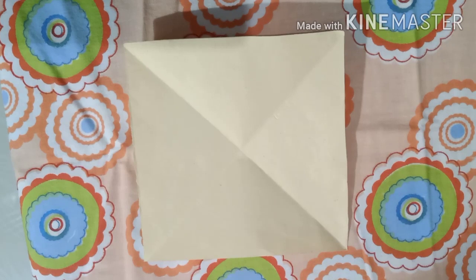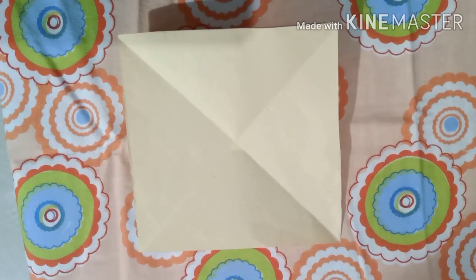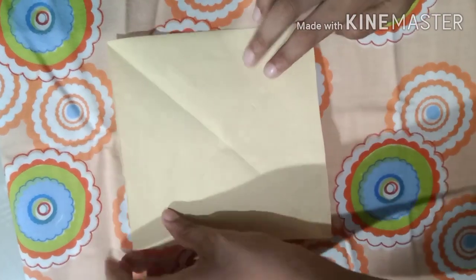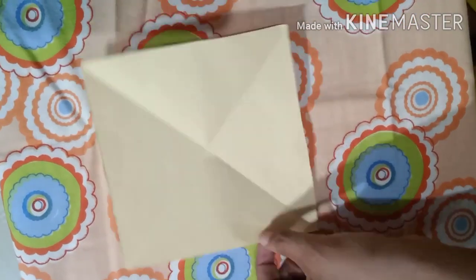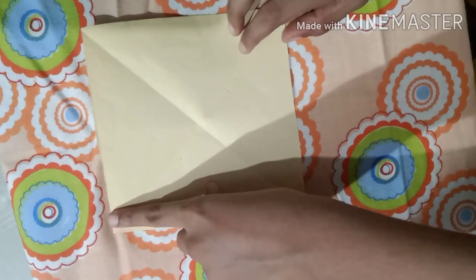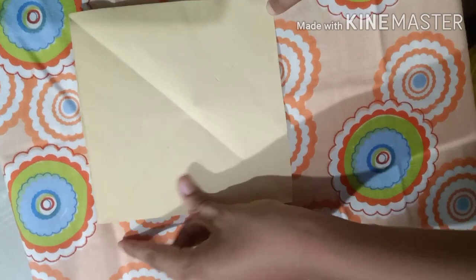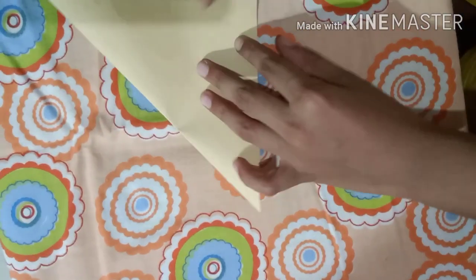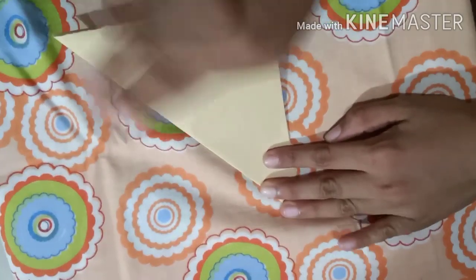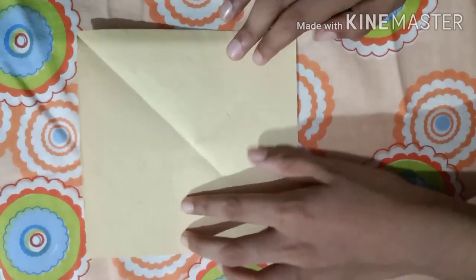Once you have all your supplies collected, take a square piece of paper and fold one corner to the opposite corner. Crease it, then unfold, and do the same for the other diagonal. Then unfold again.